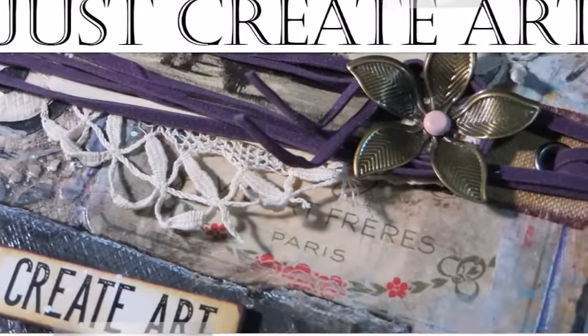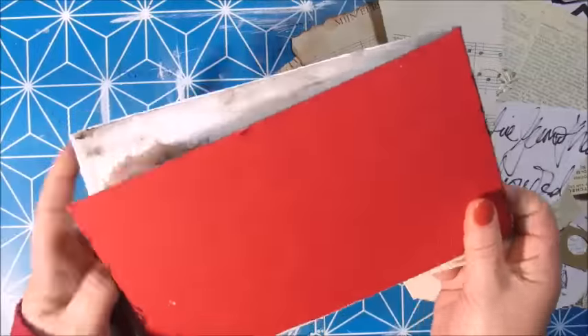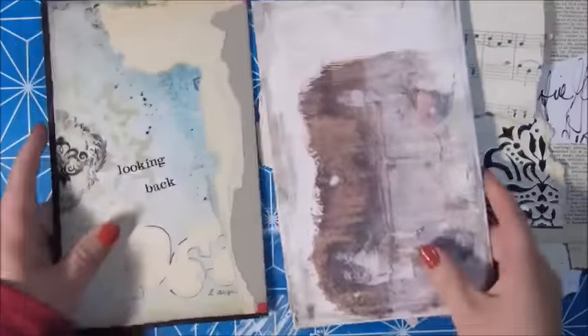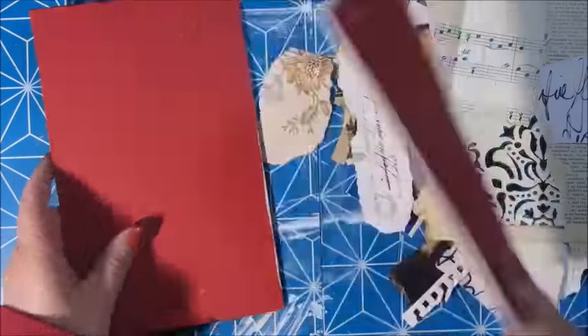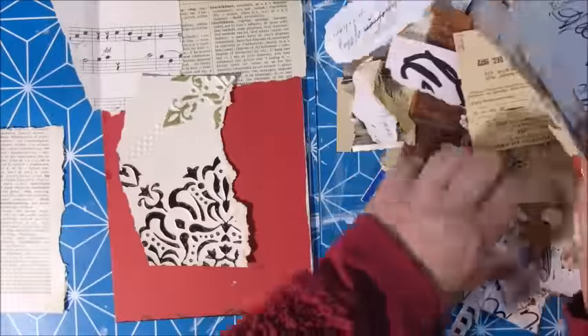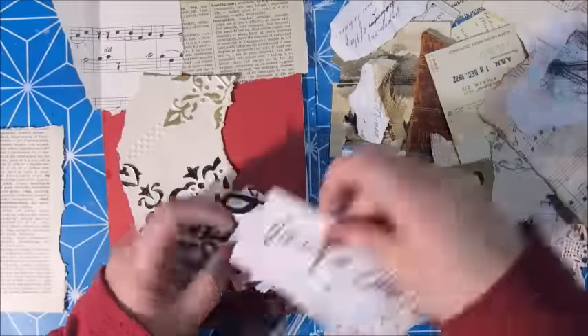Hello everyone, this is Xopke and it's been a long time. But here today I am to share with you this art journal that I created. I used an old book for that — it was a book that I cut out the spine quite a while ago with all the pages and started creating something on the inside. I never finished that and it didn't work, so I left it, and now I thought it could be perfect for an art journal. So here you go.